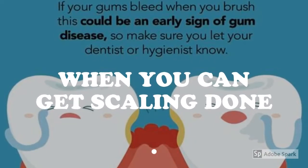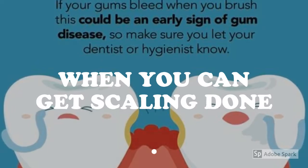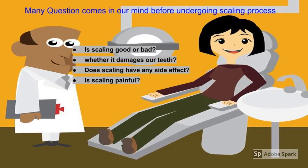How can you predict that you need to get scaling done? If your gums bleed when you brush, this could be an early sign of gum disease. Make sure that you book an appointment with your dentist. Many questions come to mind before undergoing the scaling process.